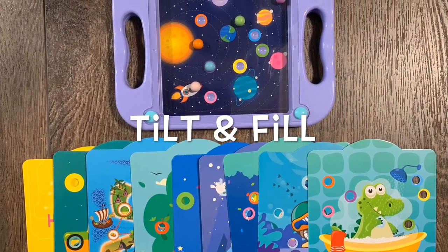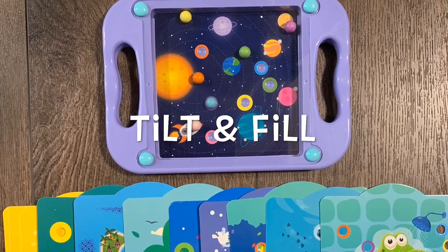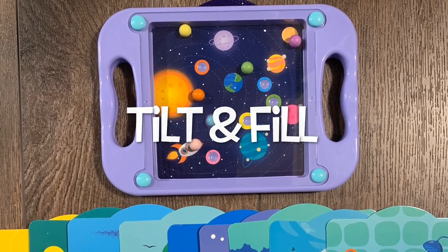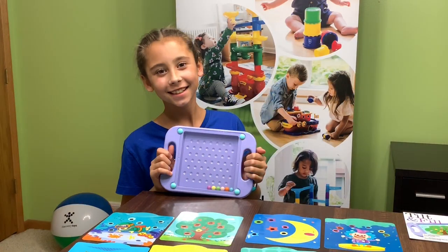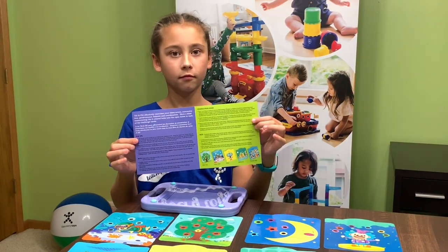Discovery Toy's new Tilt and Fill will sharpen your balancing skills, coordination and perseverance as you try to fill the open holes with the colored balls. The tray is over 9 inches in size and it also comes with a handy parent guide with suggested play tips.